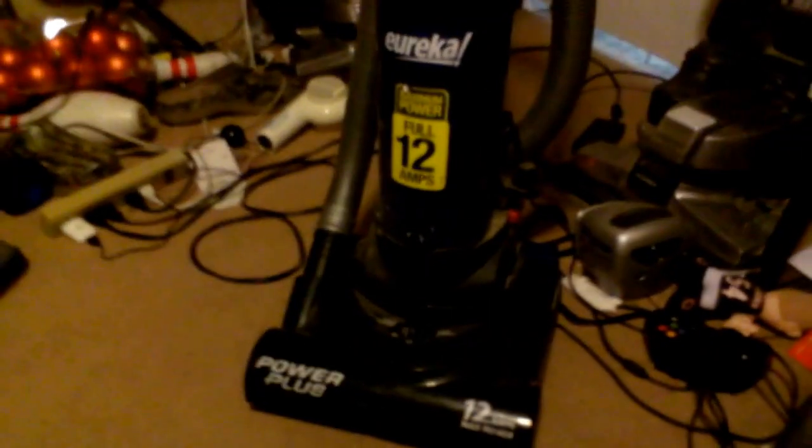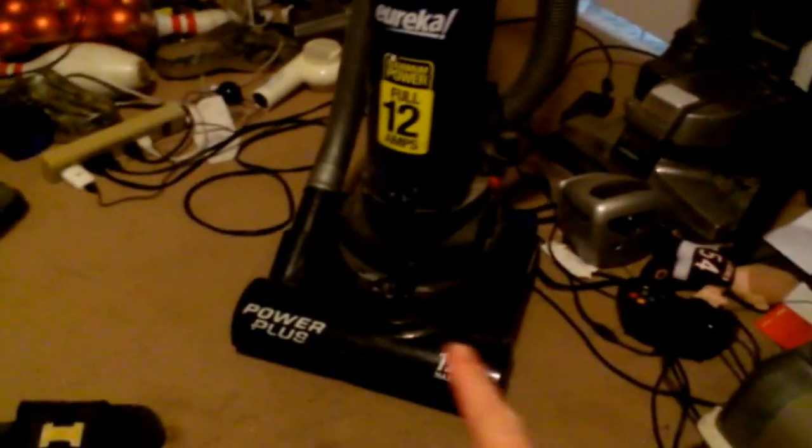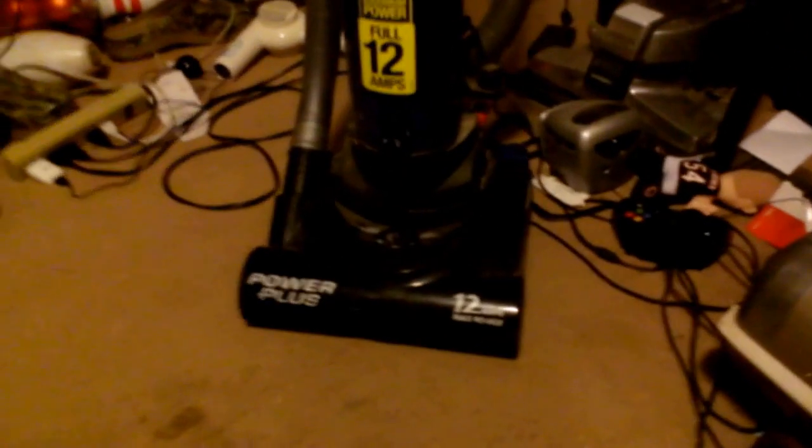Alright, so here's another vacuum I had come in for free, the same day I bought that. This is a little Eureka upright, it's just a little cheap vacuum. I got it for free actually, so when I got it,